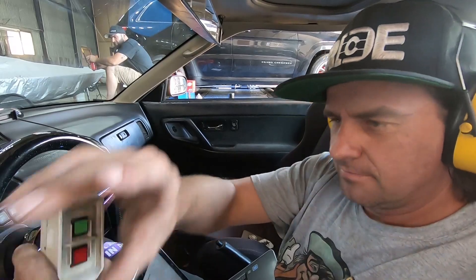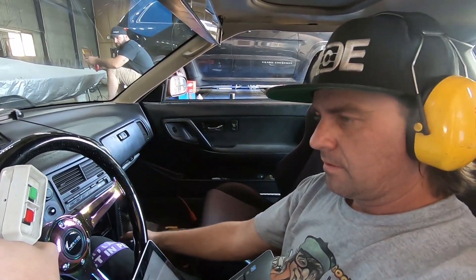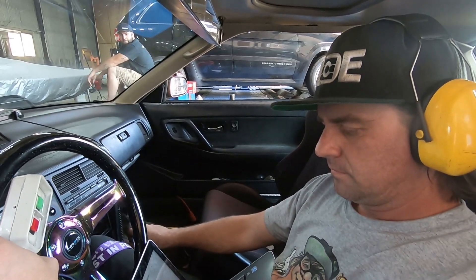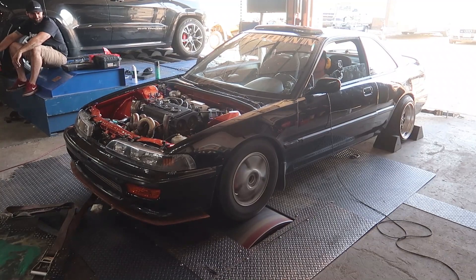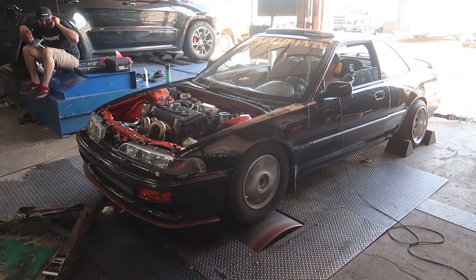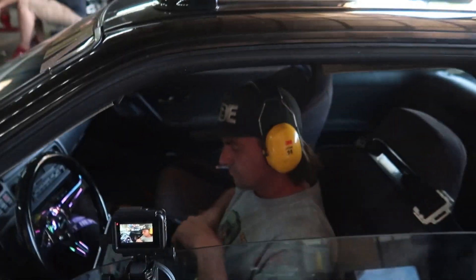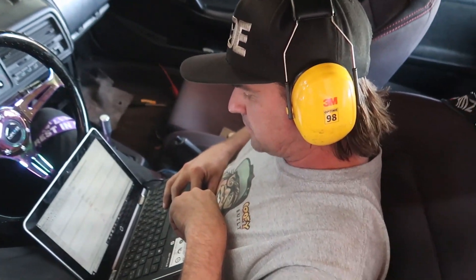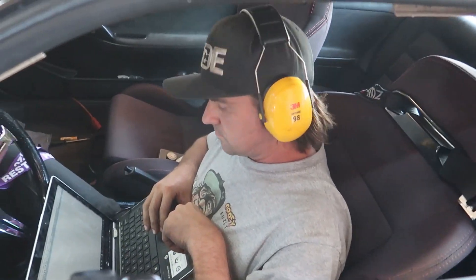We added some boost control — let's see how this DA will do. 533. Did the boost lay down on you in there? Yeah. I want to check out here because I swear I hear a whistle. I just got a filter — we're going to check for whistles. The pup was just out the dump tube.